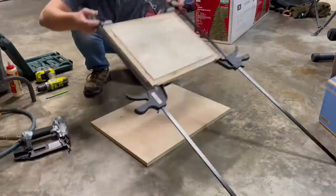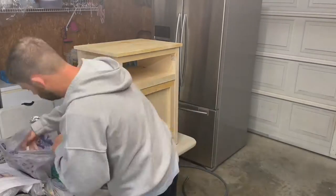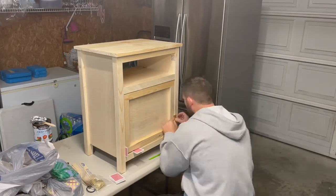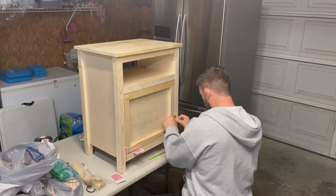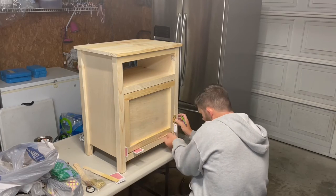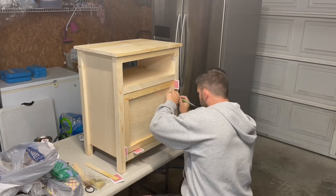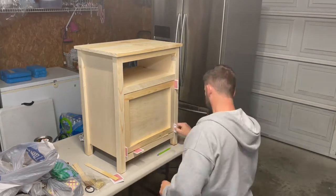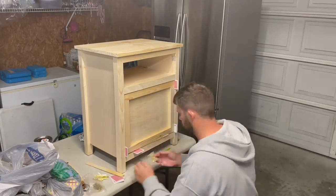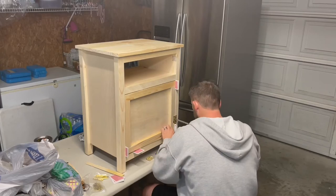We're gonna glue it and nail it to install the door. Using a deck of cards and some paint sticks, I line it up on all four sides to make sure it's nice and even so that the opening and closing operation of the door is easy. Getting the hinges lined up where they need to be and marking where my holes are going to be.